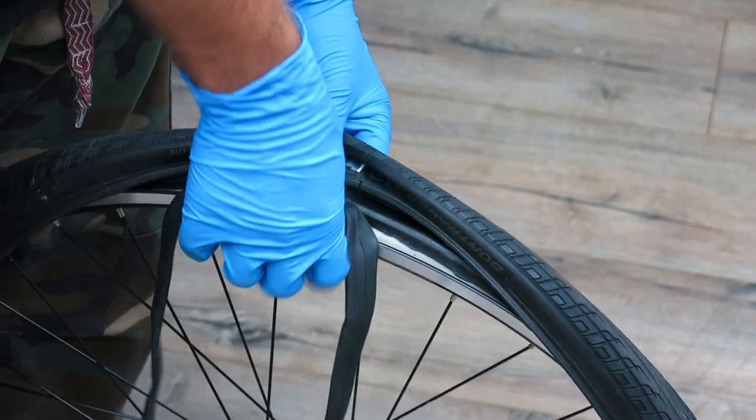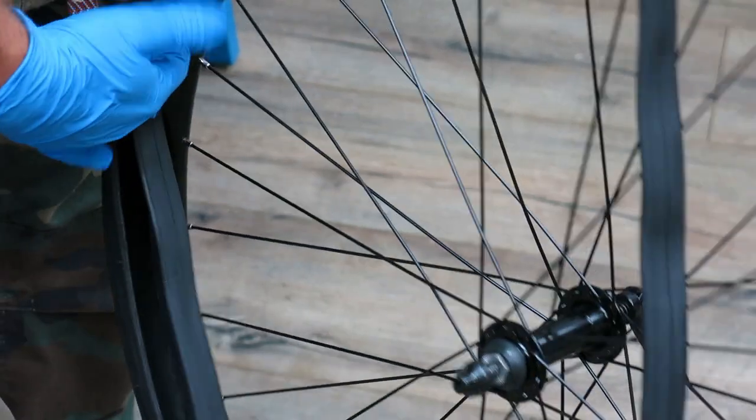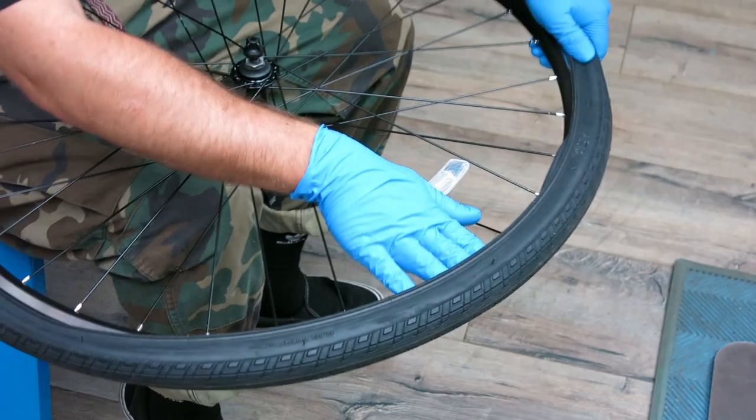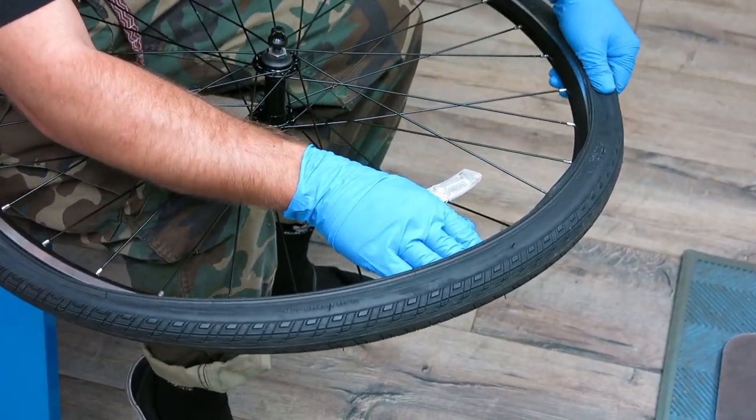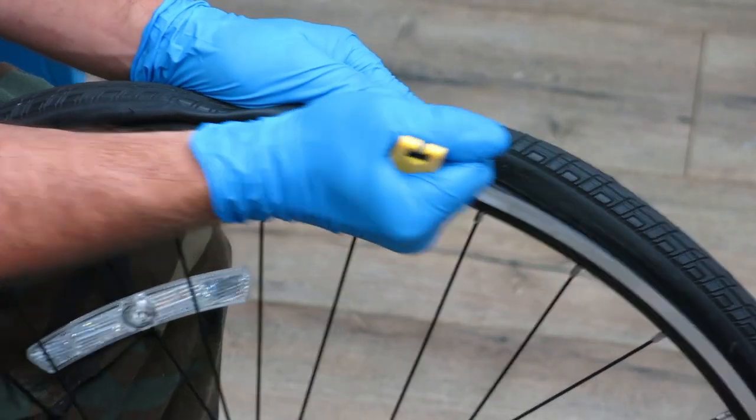Now install the tube inside the tire. Seat it around the entire rim working one bead at a time. You can turn the wheel on its side if needed. If necessary, use a tire lever for the bead installation, making sure not to pinch the tube.